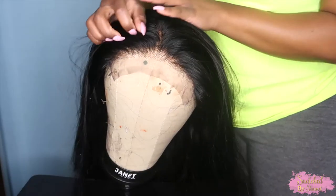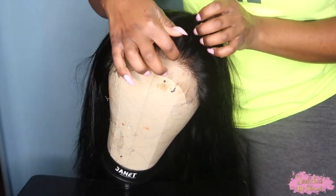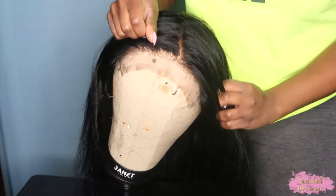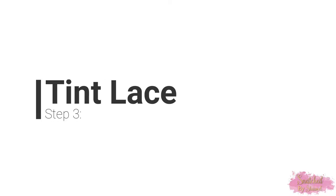And here's how my wig looks after I've bleached the knots, toned the knots, and colored my roots jet black. As you guys can see, it already looks really natural. So the last step is toning the lace.